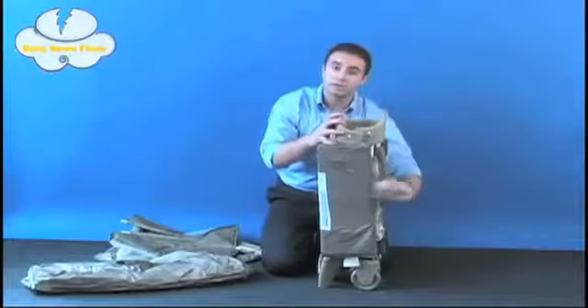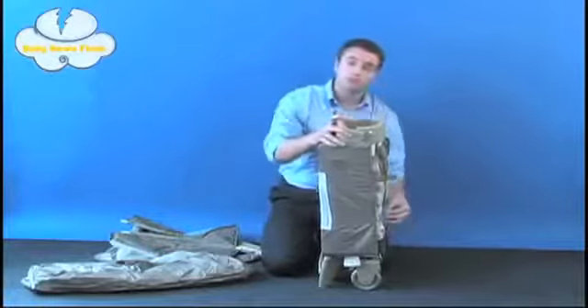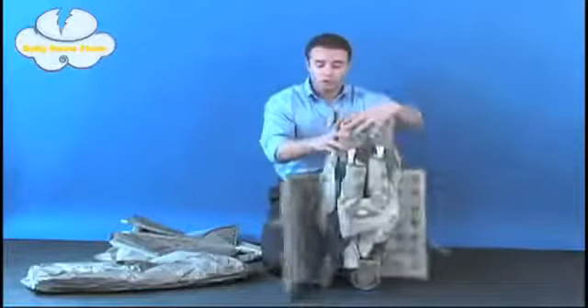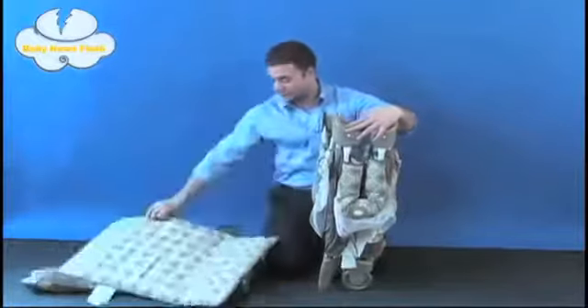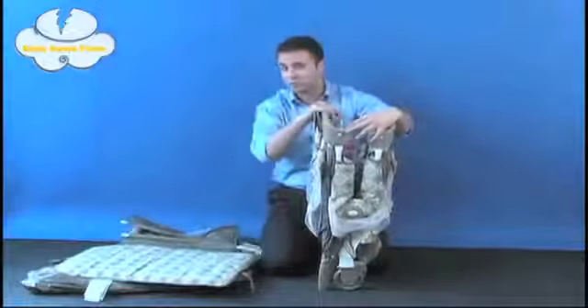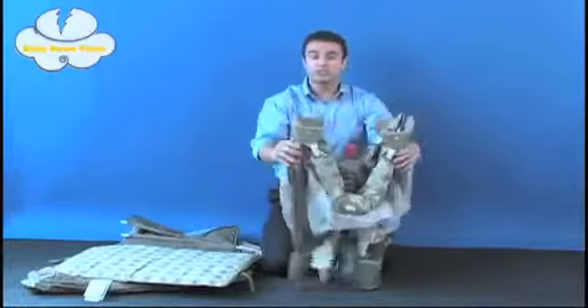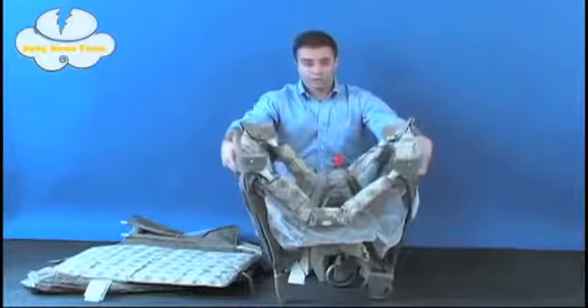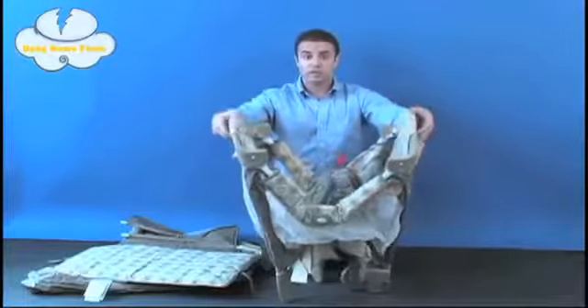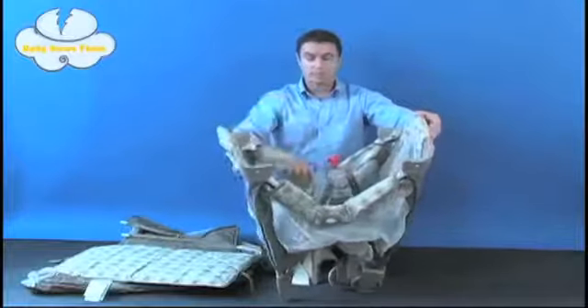You're going to begin by undoing the Velcro straps on the mattress pad itself. You simply remove the mattress pad — in this case we're working with the Marlowe color — and there are eight other colors I'll tell you about in just a moment. You're just going to separate the legs of the unit. Upon separation, you can grab any of the walls of the unit, pull directly up, and the walls will lock into place.